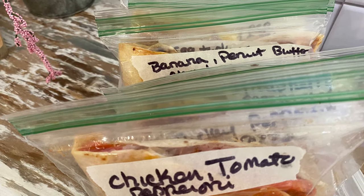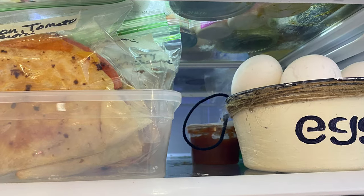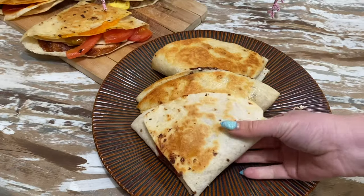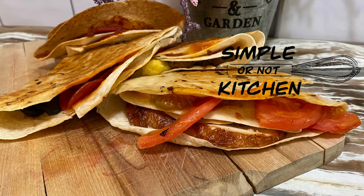My favorite part of this cooking technique is that when the burrito is folded into a triangle, it fits so nicely into a zip-lock bag. You can make a bunch of them in advance and store them in the refrigerator. Thank you so much for watching Simple or Not Kitchen — for recipes, articles, and more, go to pinelcentral.com.